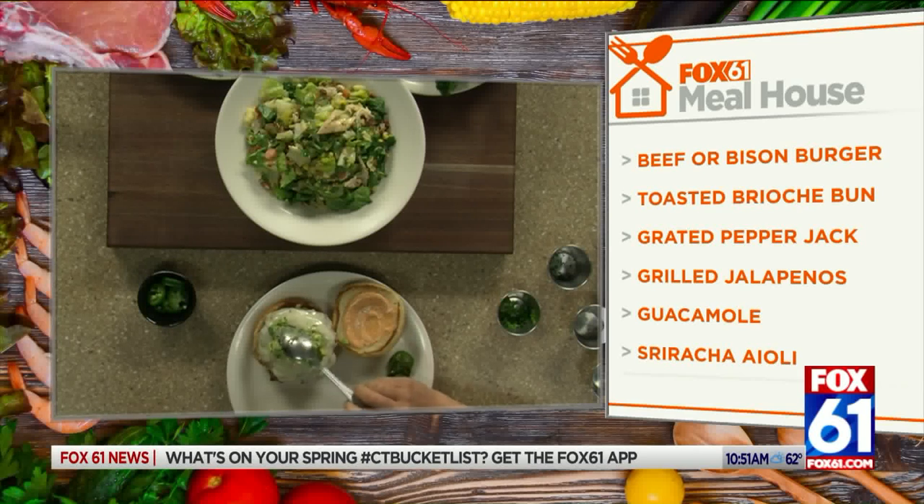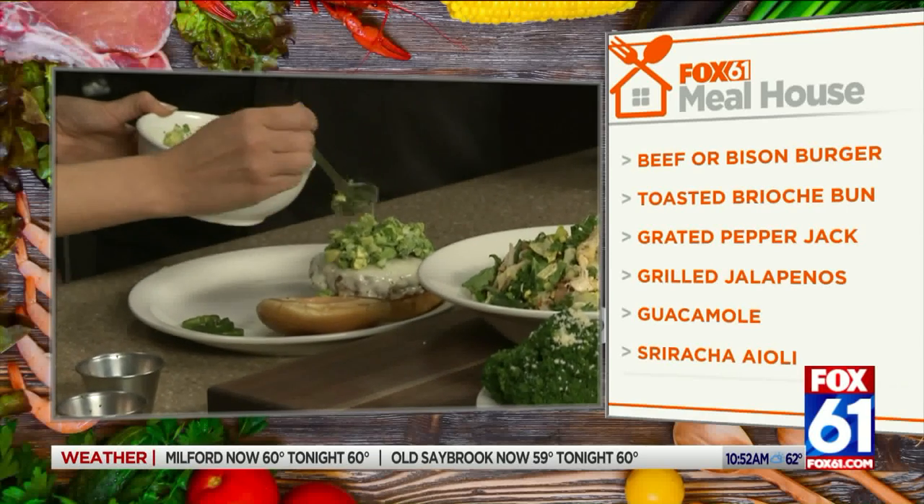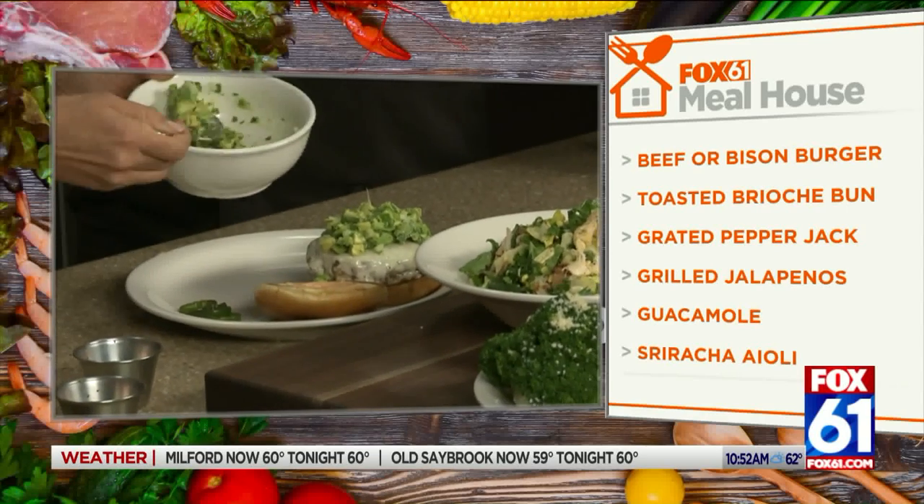Don't mind making guac — love guac, especially on a burger. It is national burger month and you guys have a cool thing going: you're running a contest for a new burger.